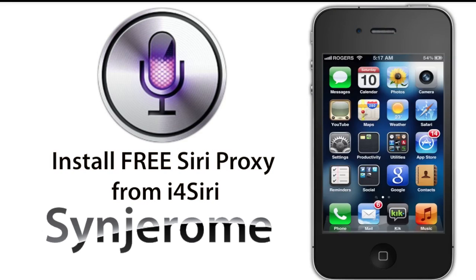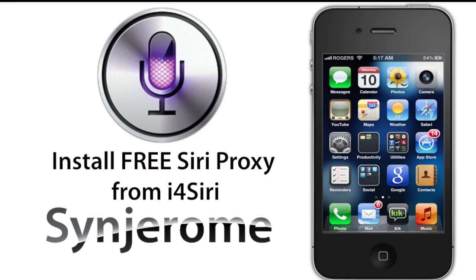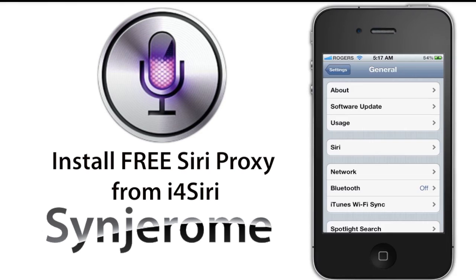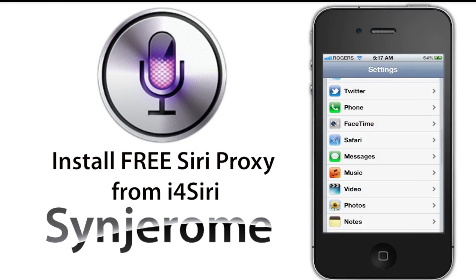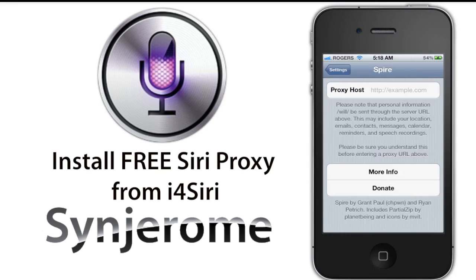Now that you have Spire installed, holding the home button will show up an empty Siri tab that says Spire not configured. This is the part where you will put in the free proxy provided by iForge Siri. This proxy will not go through the Apple servers — instead, it goes through the Google API speech recognition that iForge Siri servers provide. It is very reliable and has more speech functionality than the standard Siri proxy.